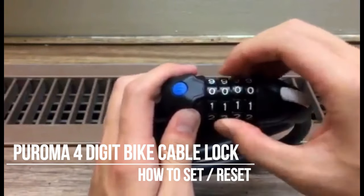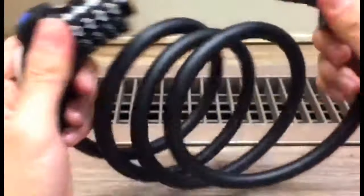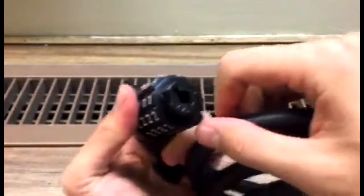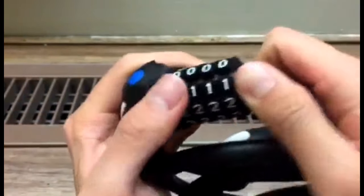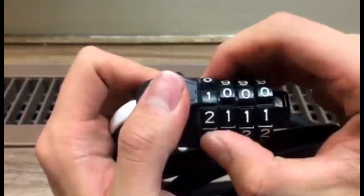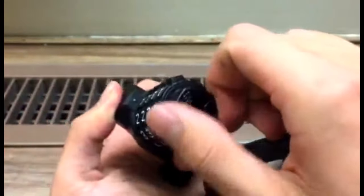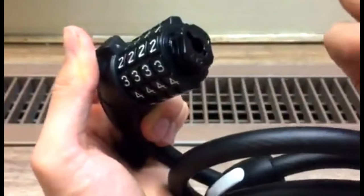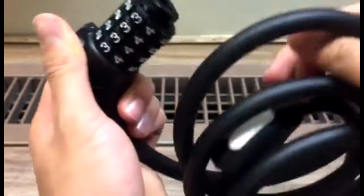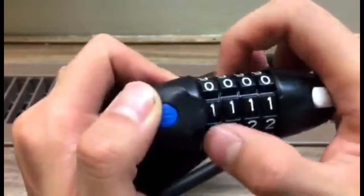First of all, the initial password is 0000. If you want to change the password, you can see there's a little scene here — twist it 90 degrees. For example, if we want to change to 1111, twist it back 90 degrees. Once you hear the click sound, you can put your lock back.